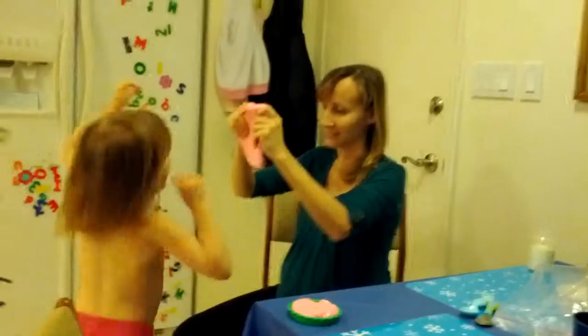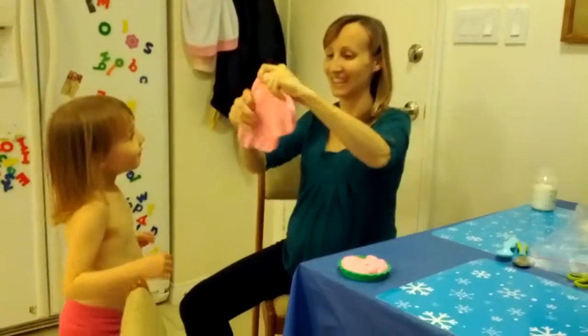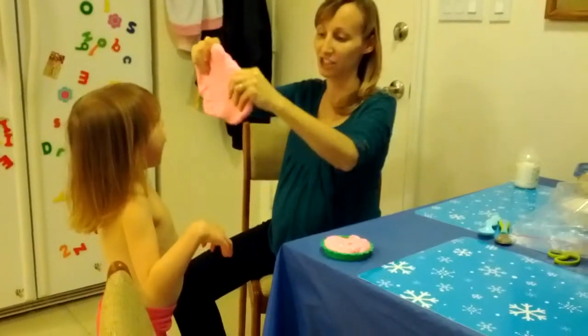Did you do some photos while you were stretching? Let me show you something again. Because she is, like, loving this — when it stretches like this, she loves it.